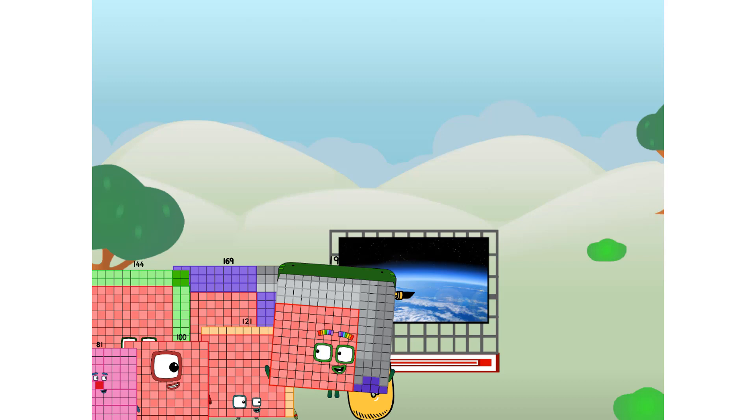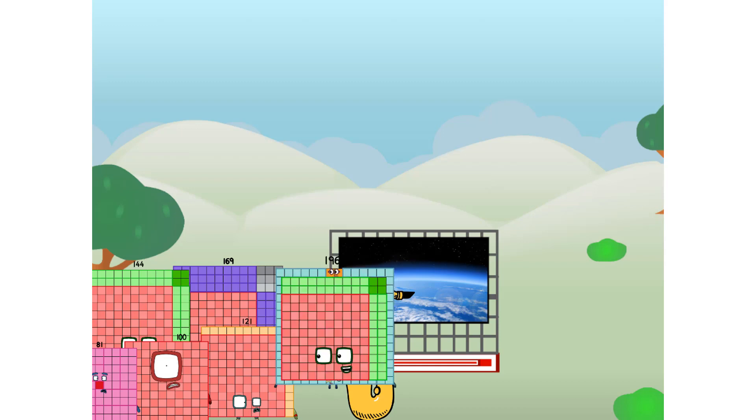Amazing! We sent a square to the edge of space without rockets. We just need a little more power. Wow.